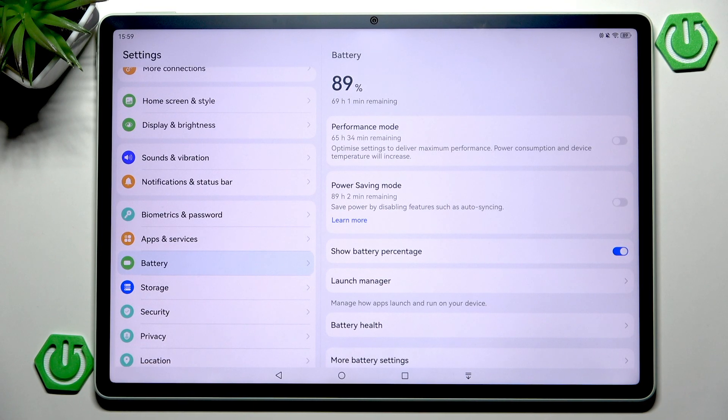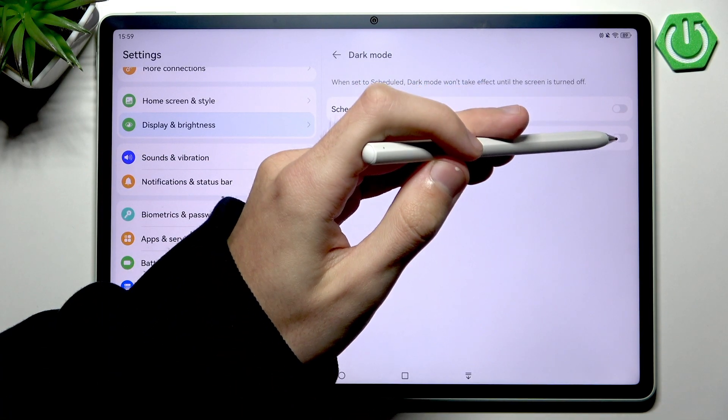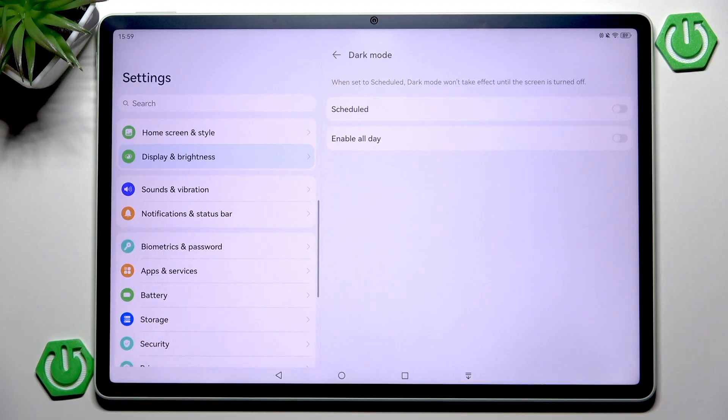There are two more important things that will dramatically help with battery drain. First, go into Display and Brightness and enable Dark Mode — either all day or on a schedule. Many screens today, including this Huawei tablet, are OLED screens, meaning they use more battery to display brighter pixels. If the majority of pixels are darker, battery usage drops significantly. Since the display is one of the most power-hungry components, enabling dark mode saves a ton of battery.